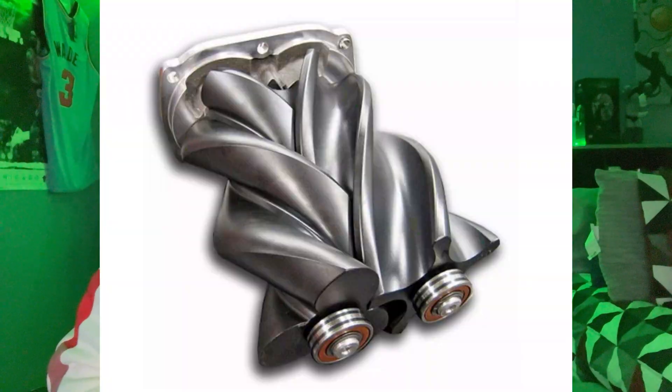So here we are — which one do you guys think is the best: the twin screw, the roots, or the centrifugal supercharger? Let's find out. We'll start off with the positive displacement variant — first up is the twin screw.